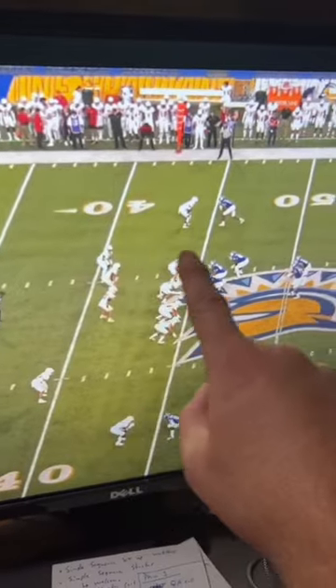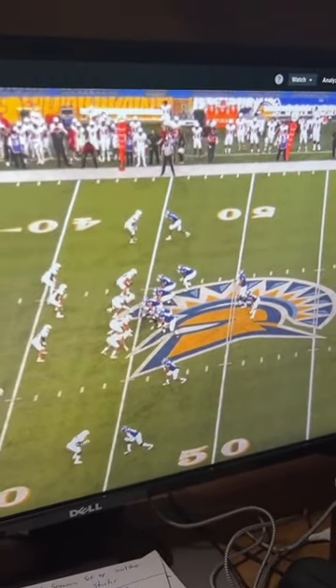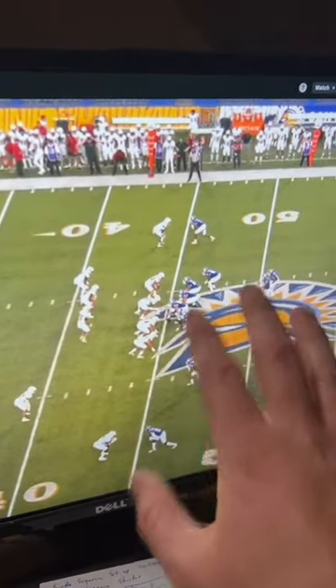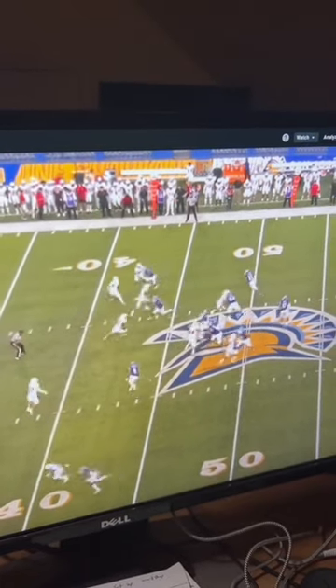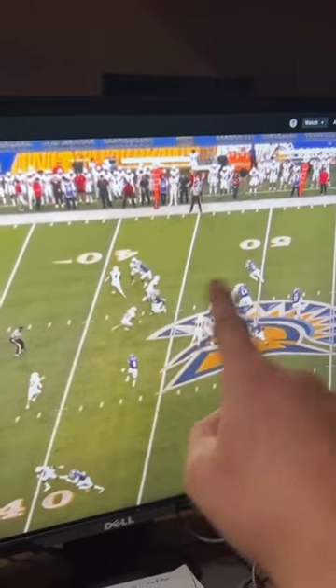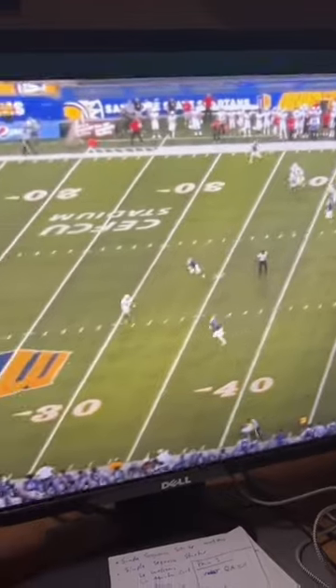What I want you to see is these two defenders converge right here because of this motion. This motion right here confuses these guys. See how wide open he is going to be — it's going to be nasty. You see how he's going, then he's going — two on one, and now he's wide open. Who's got him? Nobody. Easy pitch and catch.